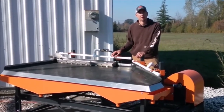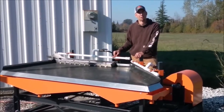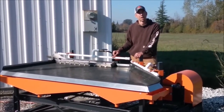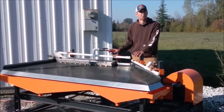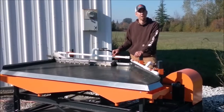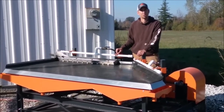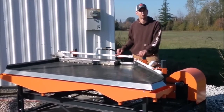Hey guys, my name is Jason with Nonbaker Mining and Metals. Today I wanted to do a little video showcasing our 4x8 shaker table and talk about some of the uses and features that differentiate it from other tables, give you some instructional and operational guidelines, and talk about the different uses we've seen our shaker table being used for. So let's start with the shaker table top itself.